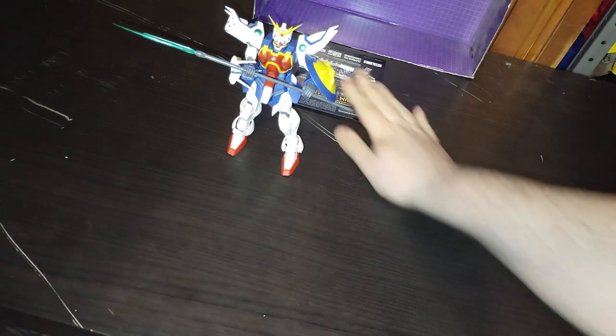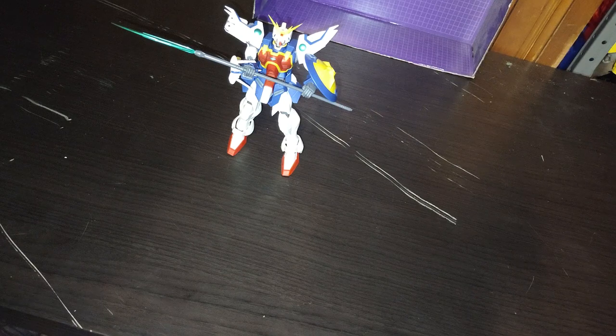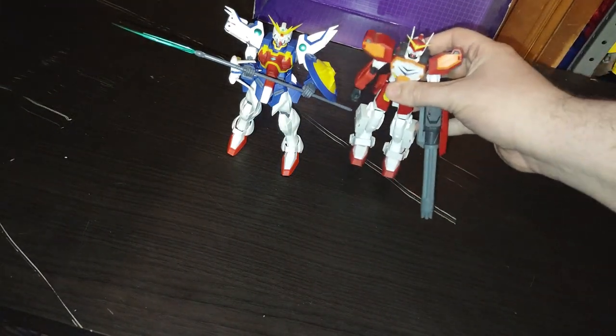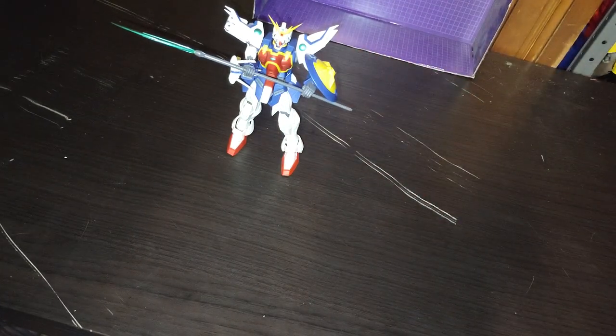But before we end this video, we are going to show off, for comparison, the other Gundam Universe Gundam Wing figures. I'm only picking up the Gundam Wing figures because I'm more of a fan of Gundam Wing from Gundam Universe. Nataku is Gundam 05. Here is Gundam 03 next to Nataku.